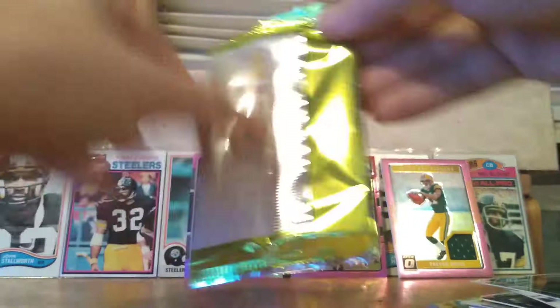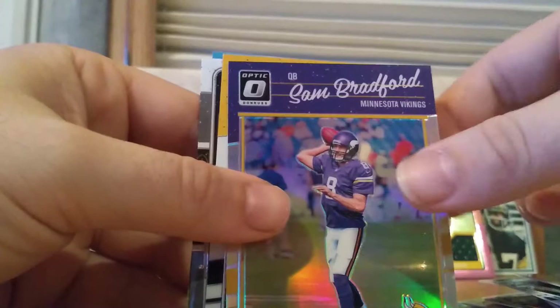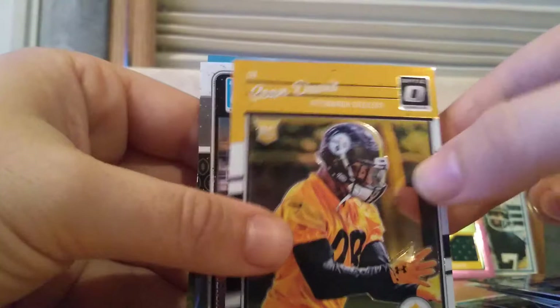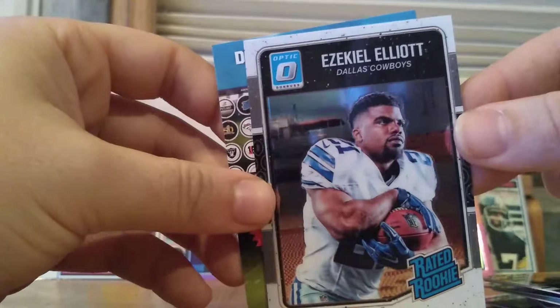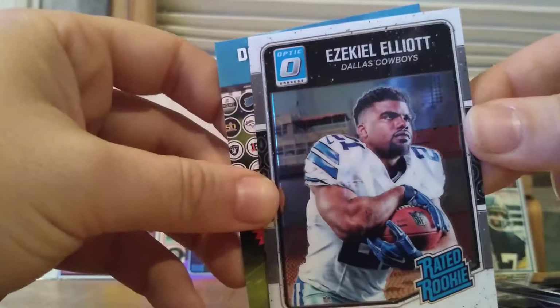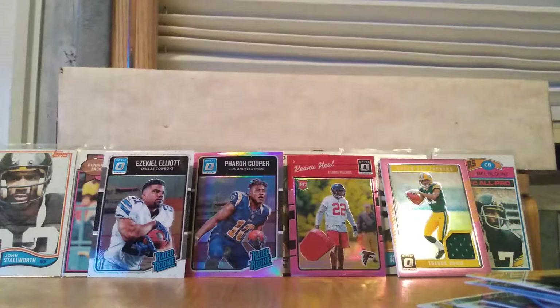So we got a thread and two pink variants. Let's see what else we can get. Kirk Cousins with the Redskins. Sam Bradford with the Vikings — both of those guys are with different teams now. And then we have a Sean Davis. And then an Ezekiel Elliott rated rookie card — a nice little Optic rated rookie. Even if you're not a Cowboys fan, you've got to respect Zeke for his running style. He is amazing to watch.